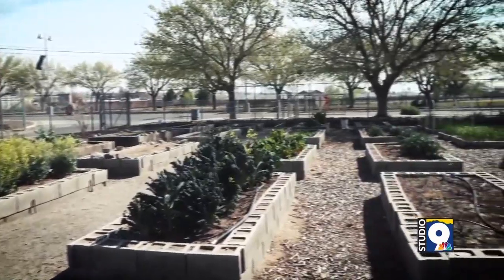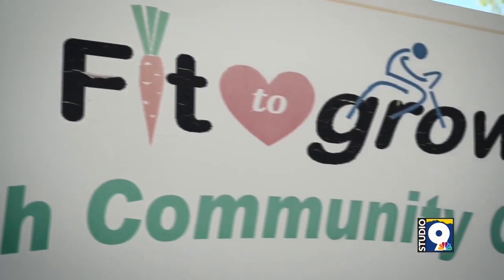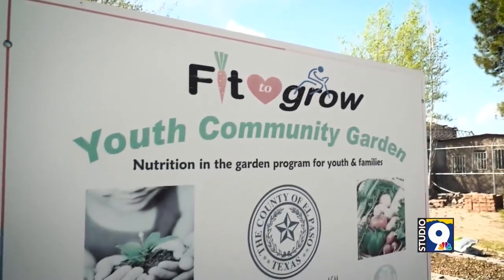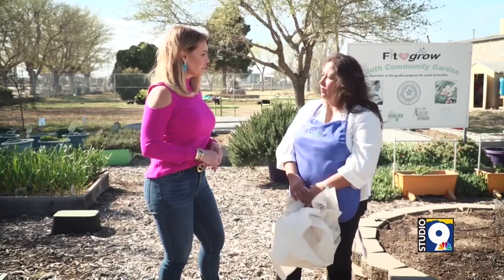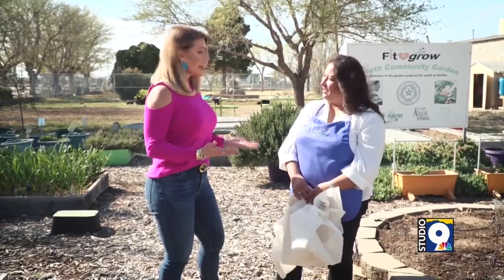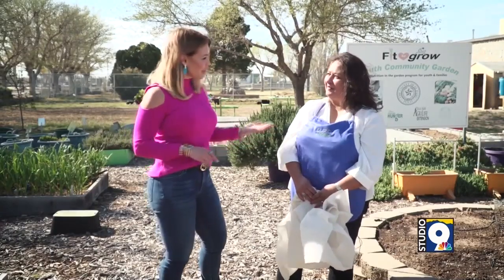If people have any questions, the El Paso County Master Gardeners have a helpline or hotline that you can call. You can even send pictures via their Facebook or website and they can help you with any gardening question you may have. We're going to have that number on our website at KTSM.com. Thank you, Marianela.